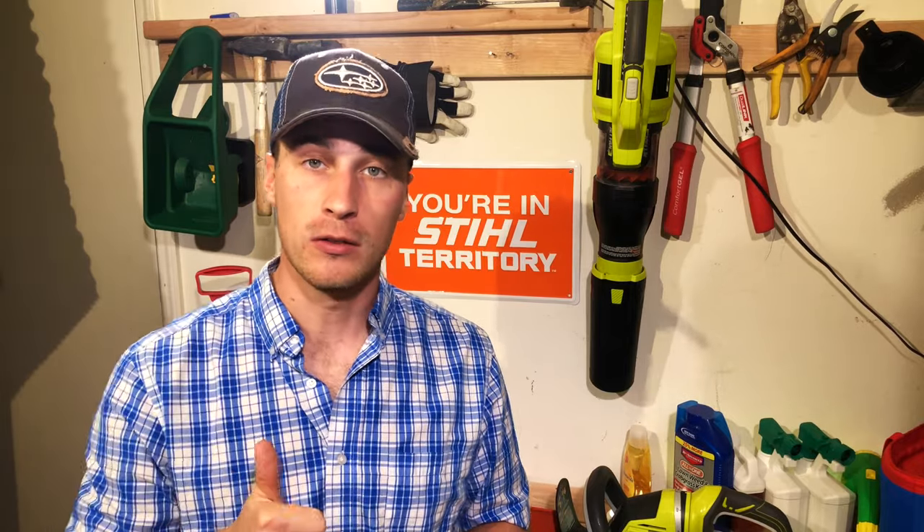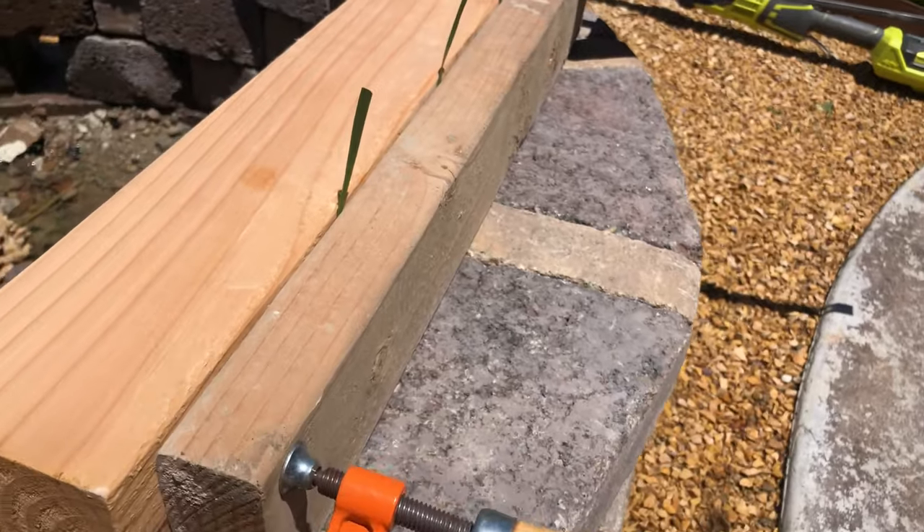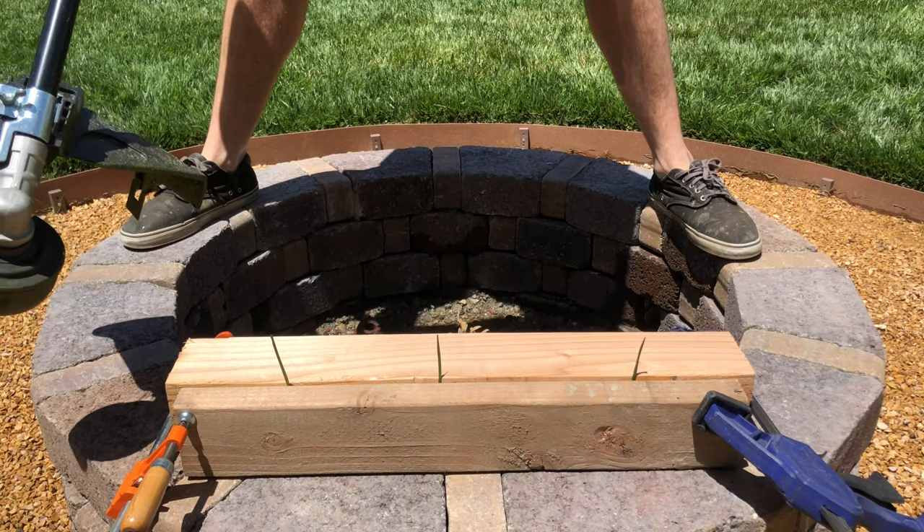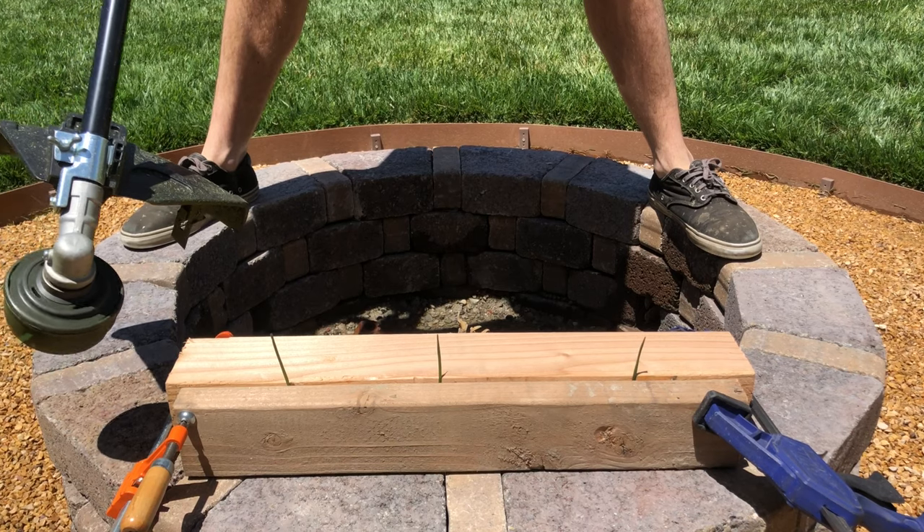Run full throttle! There are a few schools of thought on how much throttle to use when running your trimmer — whether the issue be vibration, noise, or just personal preference. But as we learned from the samurai, with enough velocity, a lightweight blade can slice down an oak tree. So let's do an experiment: we're going to cut three different blades at three different speeds — quarter, half, and full throttle. Let's see what happens.